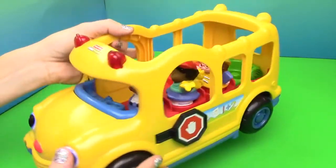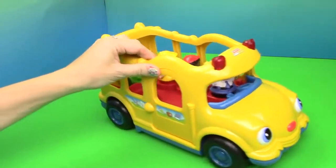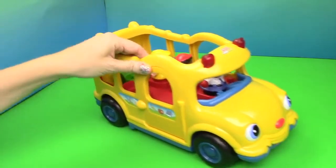Stop, let's go, stop, let's go. There it is! There go the lights. Stop, stop, stop, let's go, let's go.